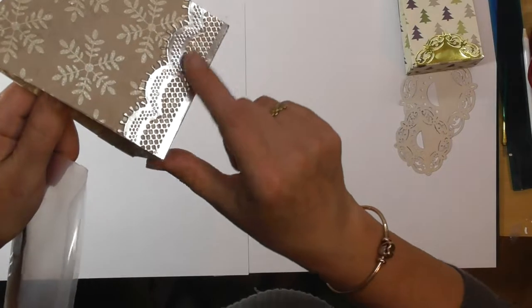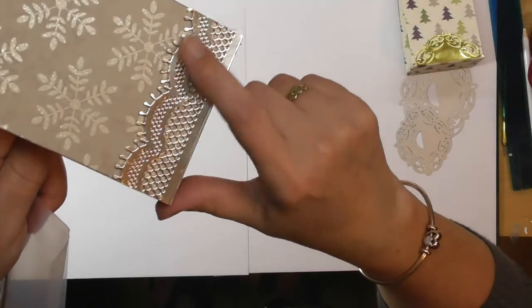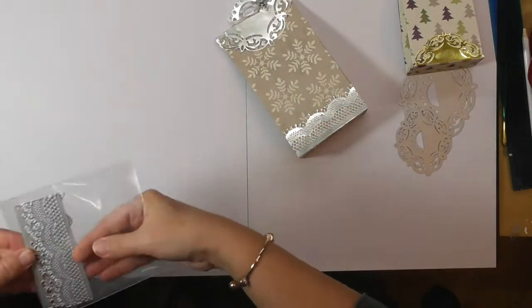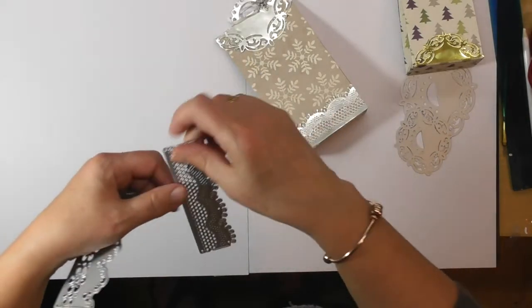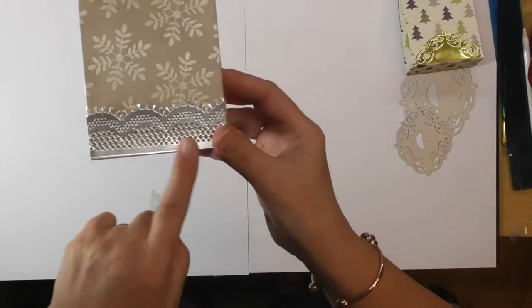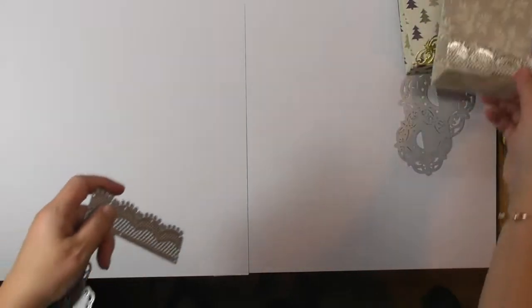You'd think it would be a nightmare to cut with all of that detail, but it's not. They cut first time — every little bit of detail comes out, and there are tiny little bits and pieces that fall out. You get two dies: one is a deep, almost broidery-on-glaze die cut, and the other is that beautiful lacy border that I used for the bottom of my bag on both sides. It just makes your gift bags look extra special.